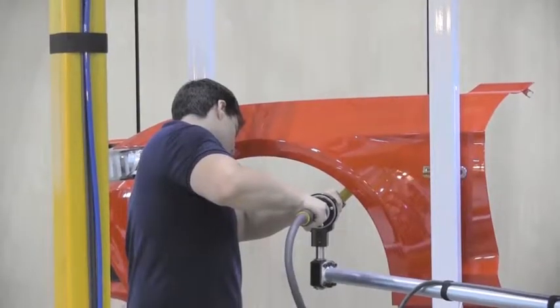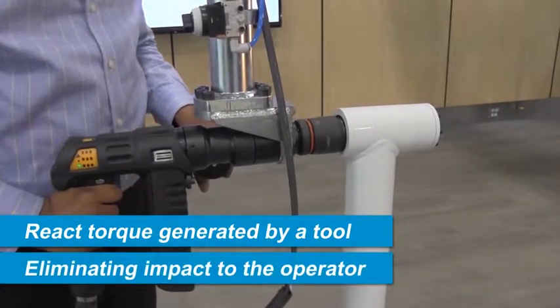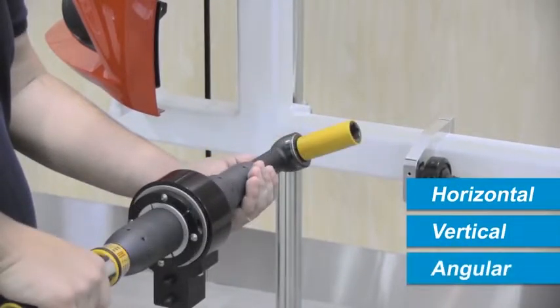AXF and AXR articulated arms react to the torque generated by a tool, eliminating the tool's impact to the operator. Torque can be applied in a horizontal, vertical, or angular tightening orientation.